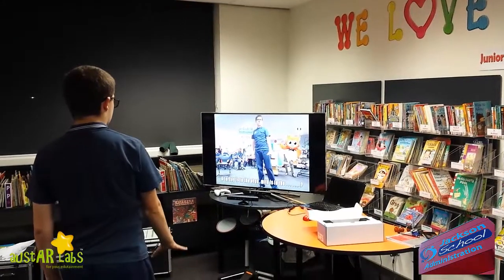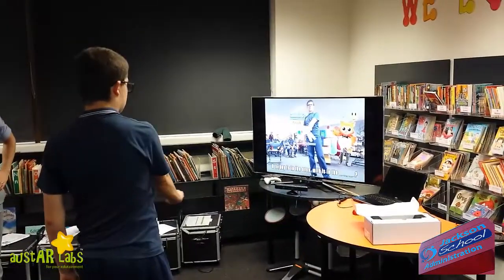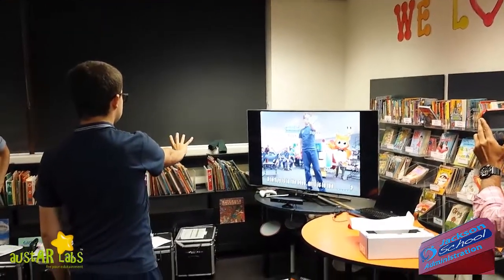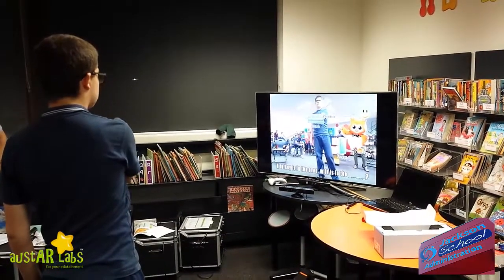All right, now open your hand and make it grab another object. How does that feel? It feels good. It feels okay with you? Yeah. Good. What do you think, Daniel? Yeah, I think it's cool.